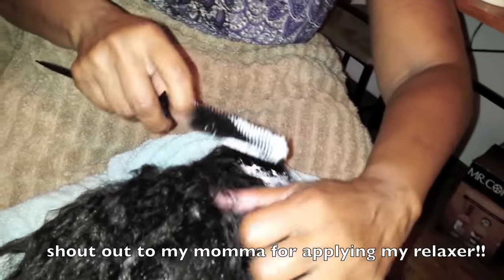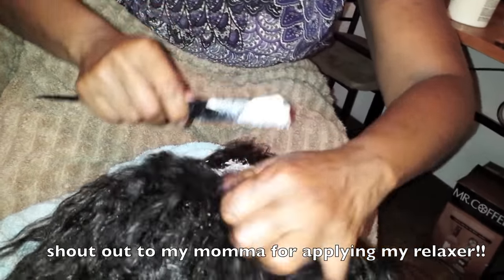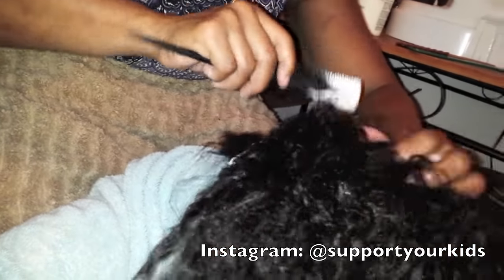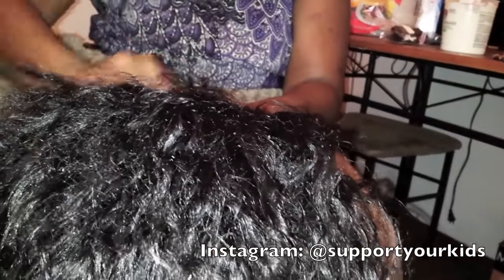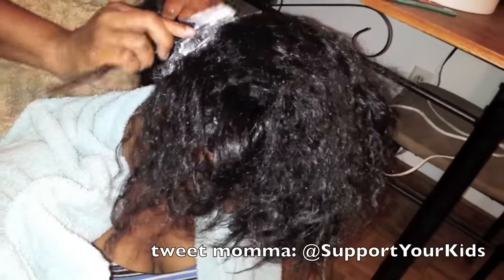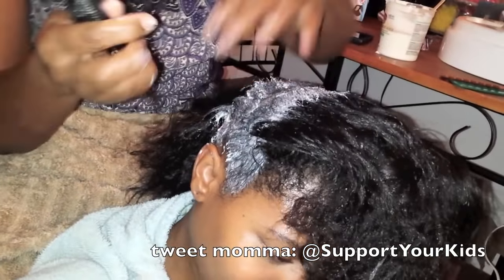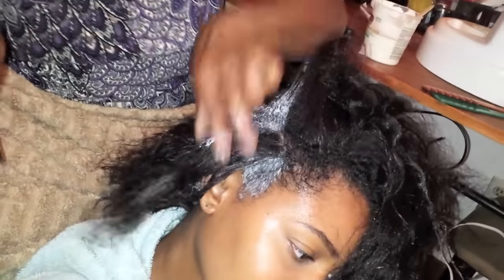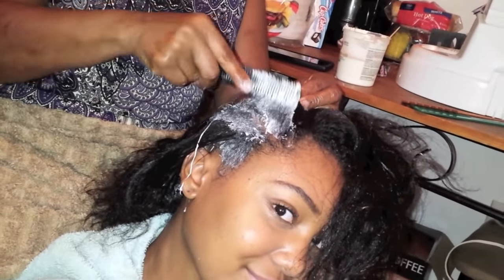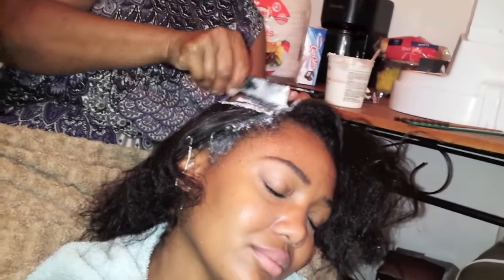My mama is applying my relaxer from the front to the back. I do already have relaxed hair, so I'm only touching up my new growth. If you're getting a fresh relaxer for the very first time, then you relax your entire head — just read all of your instructions. She's only putting it on my new growth and using the rat tail comb to do that, just smoothing it on there. Make sure you use the proper gloves and tools. This is not a follow-along — it's just me showing you all my relaxer day and the process.